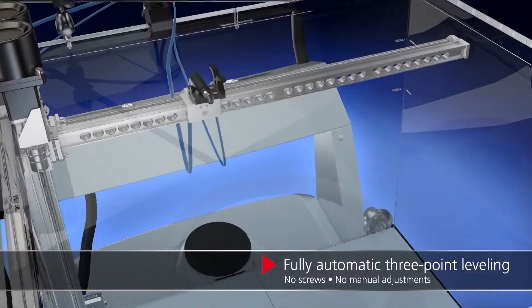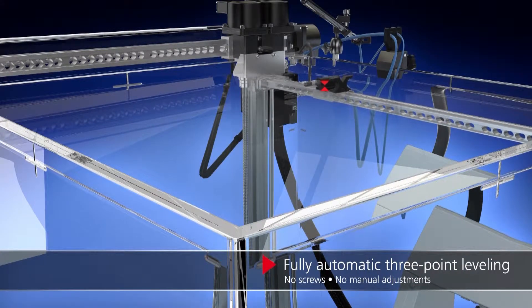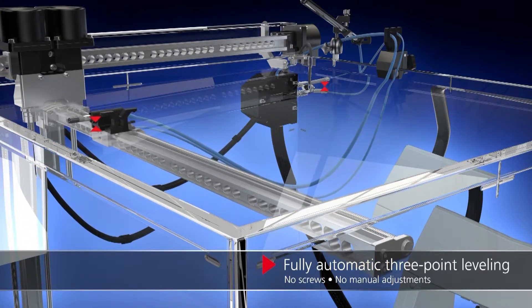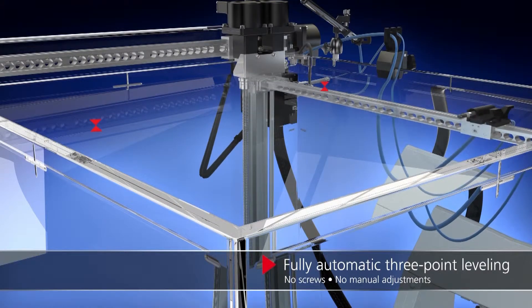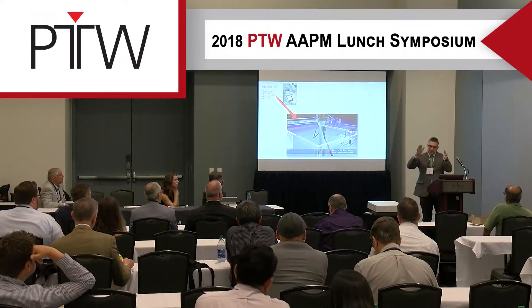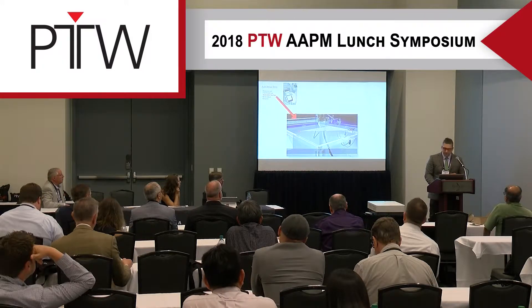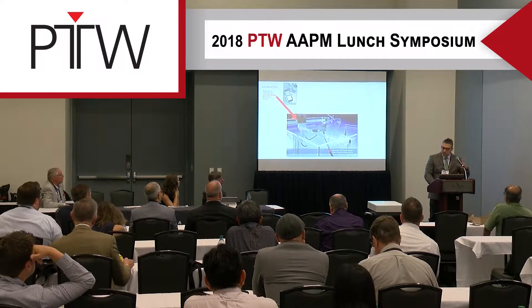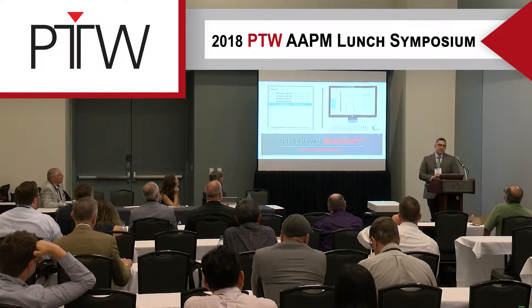The auto water leveling is slightly different from other tanks because it uses actual electronic-based sensors. It moves the arm mechanically to three points, internally collects the position at each measurement, and uses that information to calculate the leveling of the tank. Ordinarily you'd use a spirit level on the tank sides, but here it's an integrated feature. If you're curious how well it works, I'll show results in a few slides.